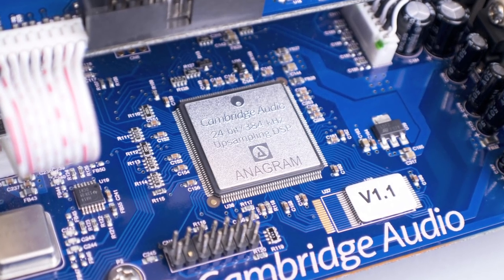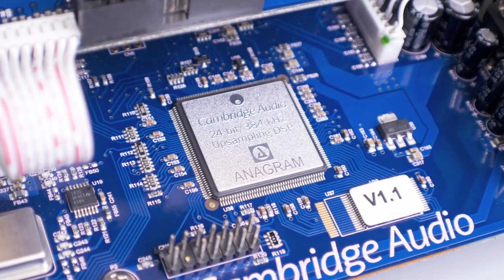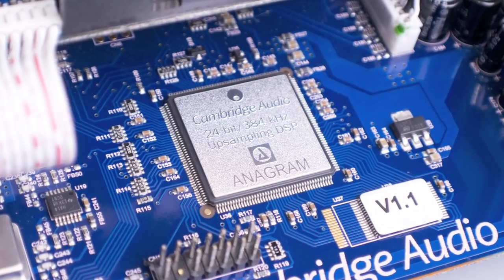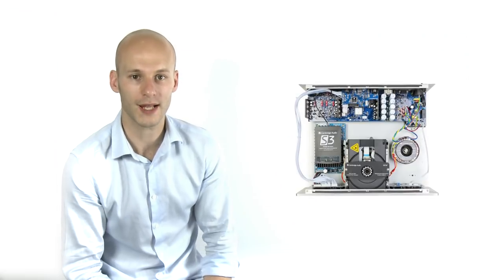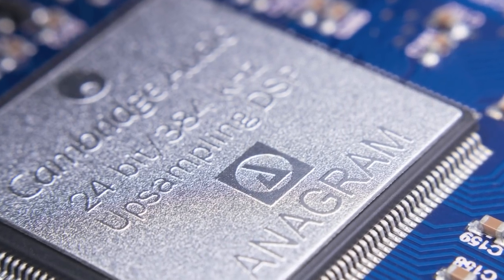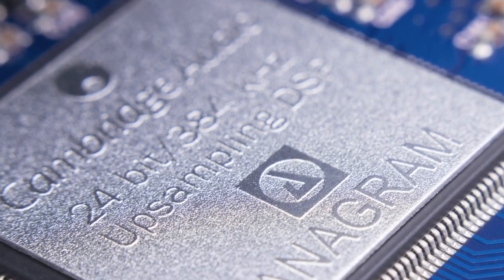These extremely high-quality DACs are then coupled with our own proprietary second-generation ATF audio upsampling, which upsamples whatever the incoming audio signal is to 24-bit 384kHz, and therefore dramatically improves the sound quality and reduces audio jitter — a horrible effect which degrades all digitally stored music.